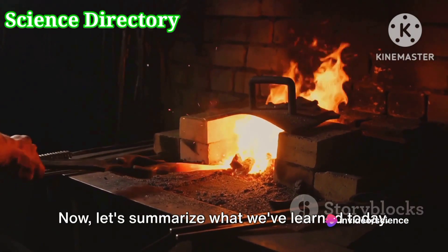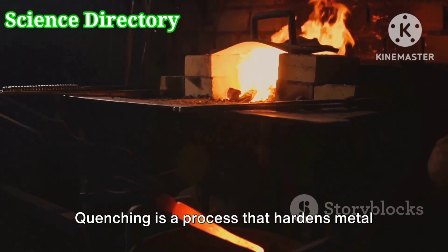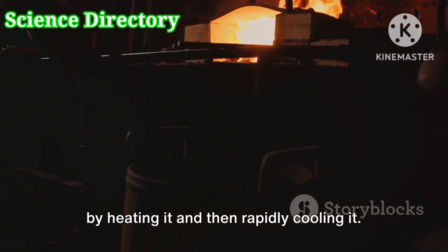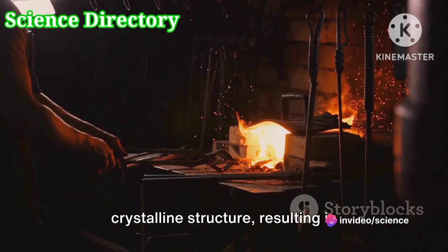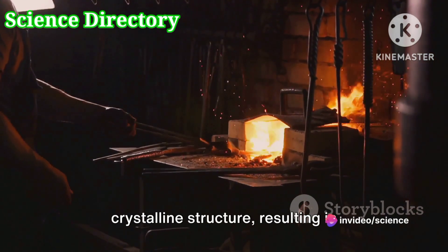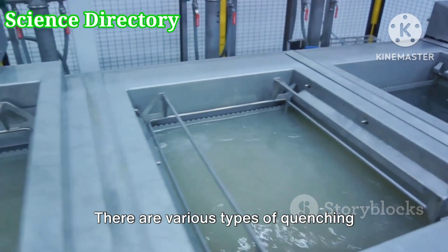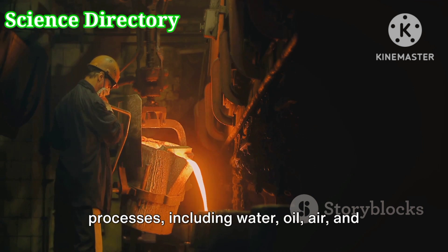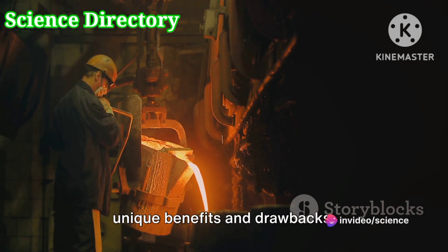Now let's summarize what we've learned today. Quenching is a process that hardens metal by heating it and then rapidly cooling it. This rapid cooling changes the metal's crystalline structure, resulting in increased hardness and strength. There are various types of quenching processes, including water, oil, air, and polymer quenching, each with its own unique benefits and drawbacks.